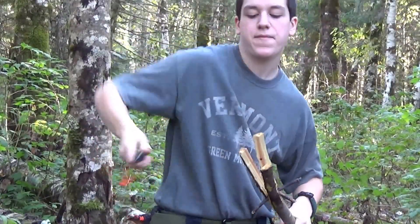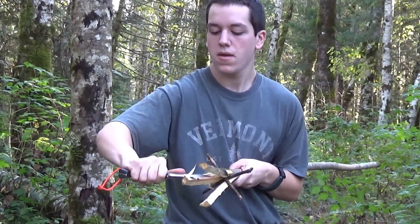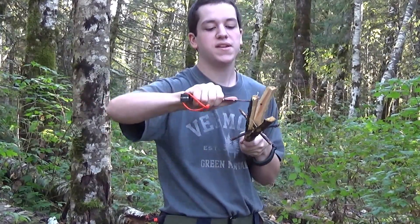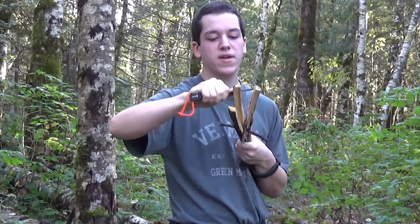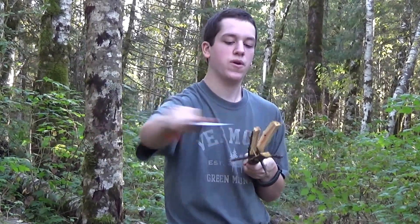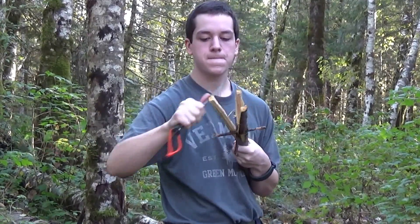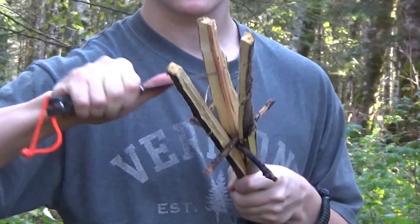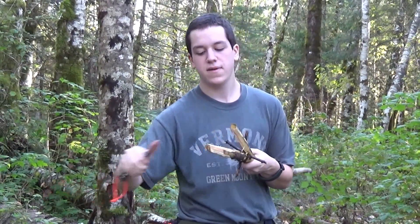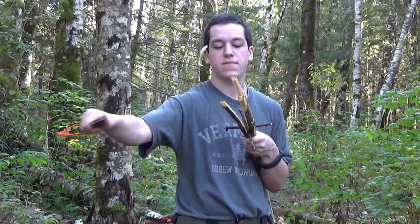I'll take my knife and sharpen them up. This doesn't necessarily have to be a green stick — it can be whatever you have. But it's best to have a hardwood so that the tips are stronger. You can fire-harden this, but I won't be doing that. I have done that before and it's worked really well, but I probably won't — I don't know, I might.